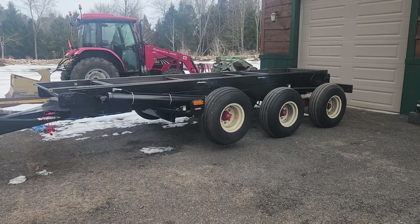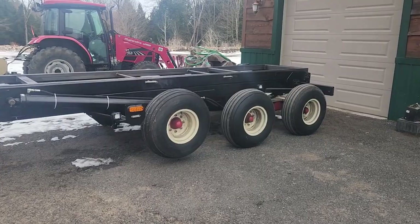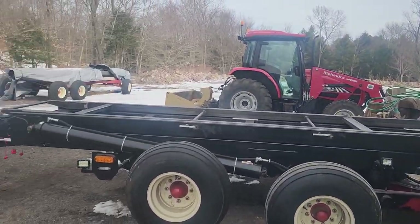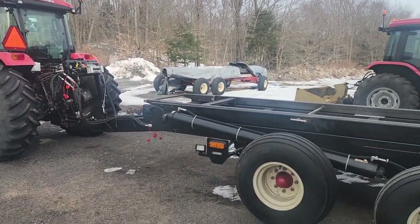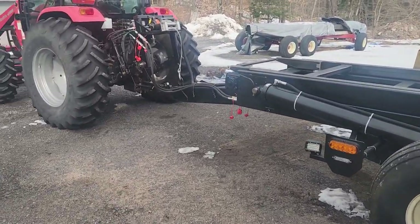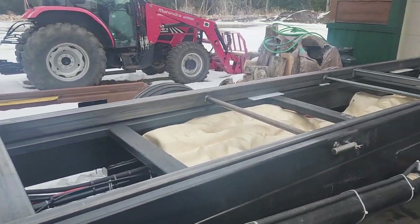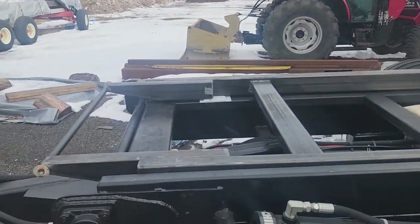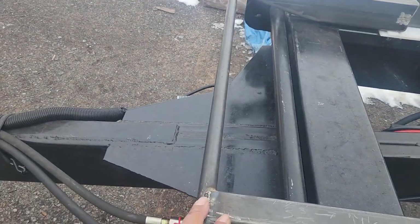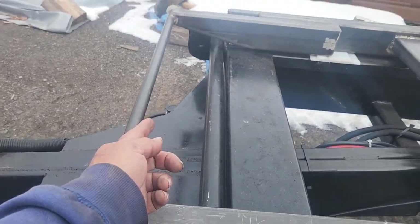Hello, just making an update on a prototype multi-platform use trailer. The trailer is pretty much done — there's always more stuff to add, things we forget — but this update is about the platform rails. We got them done. The cable comes in here underneath, up and over, and over the other side.